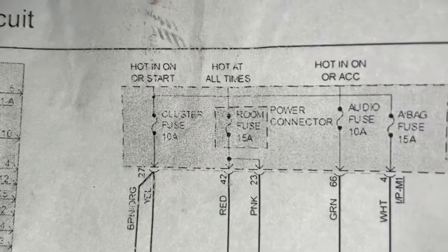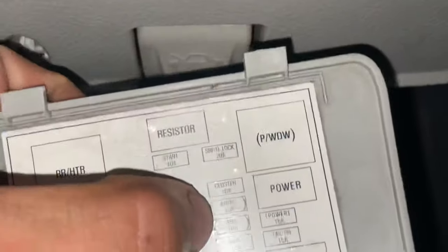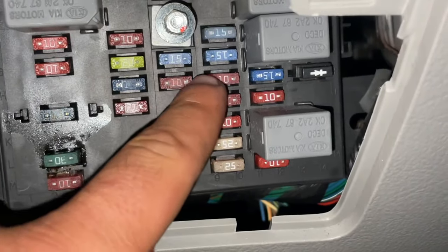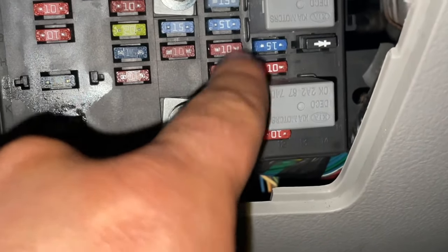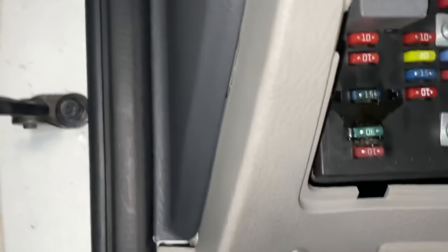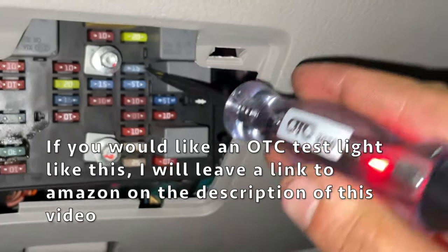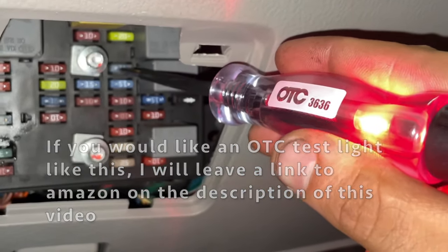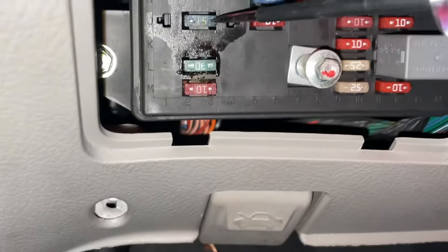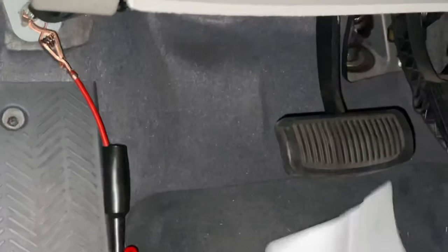So we're right here where the fuses are at. From our wiring diagram we have cluster which is a 10 amp fuse and room which is a 15 amp fuse. Room is right there, and then we have cluster which is a 10 amp fuse over here. When I changed them out, I matched the amperage — 25 for 25, 10 for 10. This one is a 15 and we should have a 10 amp. To verify everything's good we just put the key in the on position and make sure we're grounded. Checking the cluster fuse — nice and bright. Now the room fuse — nice and bright on both sides. So those fuses feeding the instrument cluster are good. Everything else is working, it's just the lights.